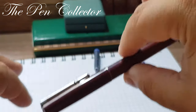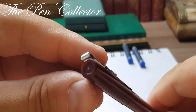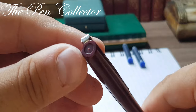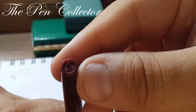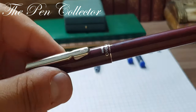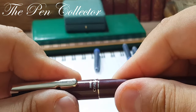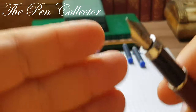It reminds me of the slim look of fountain pens from the 1970s. It is quite a light fountain pen. It ends in this molded plastic element, and the end of the barrel is similar. Let's check out the grip section and the nib.